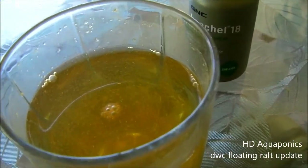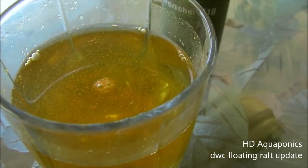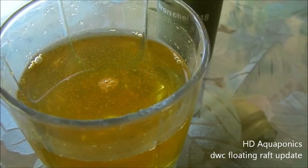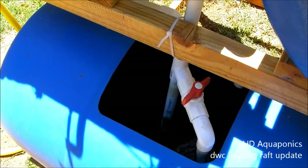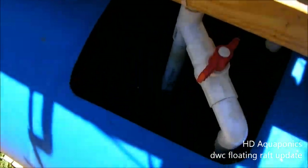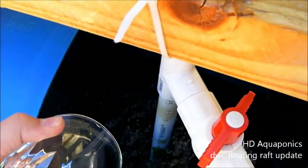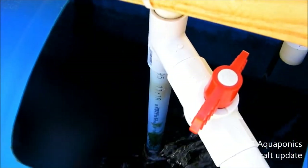I got it all stirred up and there's a little bit of floating solids on top, but I don't think that's going to matter. I'm going to go over and add this to my system. We're going to add iron to the barrel aquaponic system. We'll give it a few days and see if we can notice any difference in these plants.